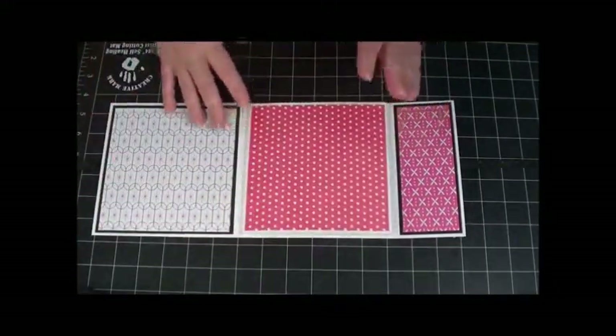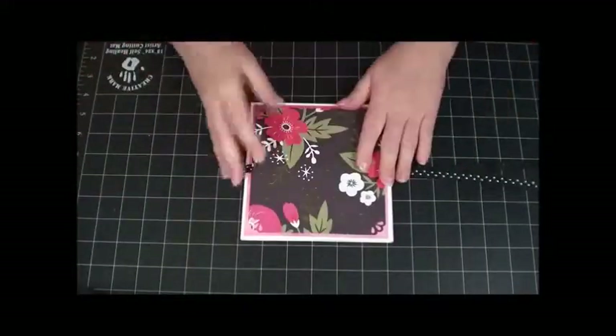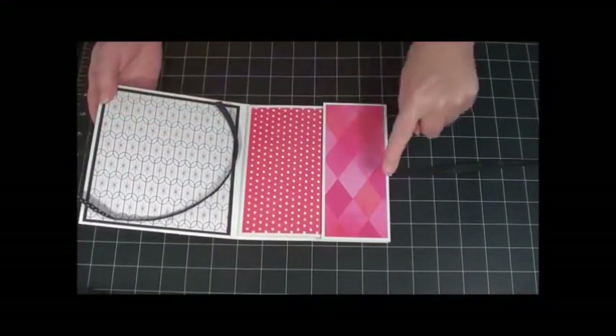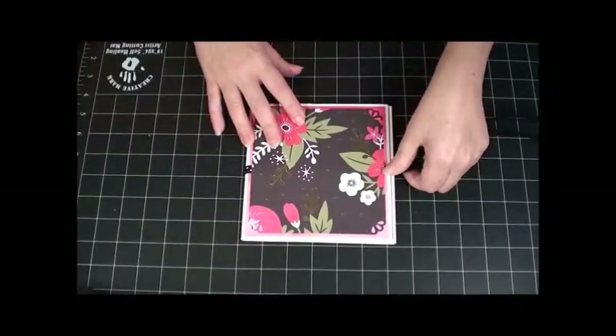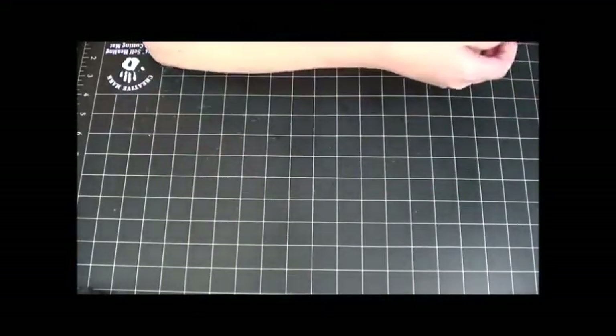So let's go ahead and get started. You could close it with Velcro — Velcro here and Velcro here — or a magnet here and a magnet here, but I like ribbon; it works easiest for me. For the base, I chose white, but you can choose any color you'd like. They're 12 by 12 inch pieces, and you will need three of them to make the base.